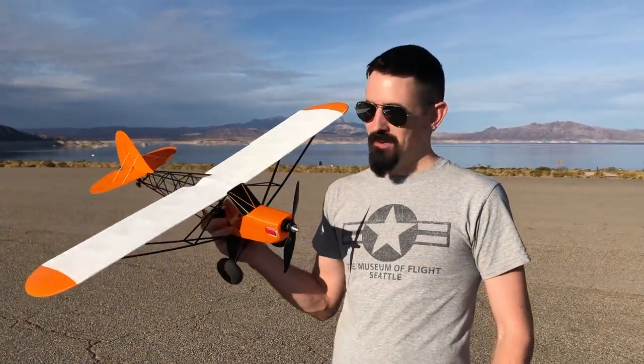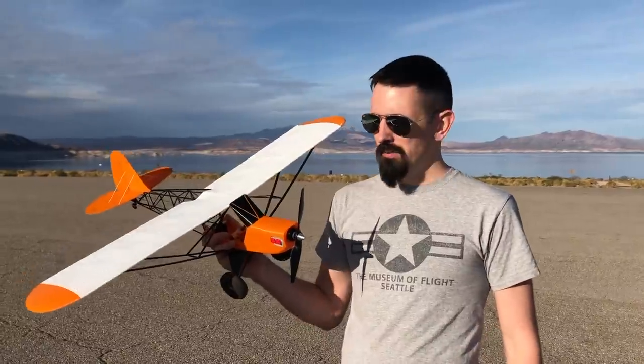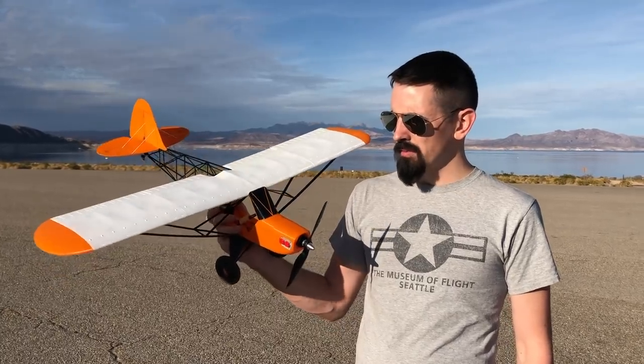Hey guys, welcome back to my channel. Today we have the Savage Bobber. This is Plane Print's first airplane. I built the Big Bobber also on my channel — I'll throw a link in the description for that if you guys are looking for that. But this is a really good first airplane.